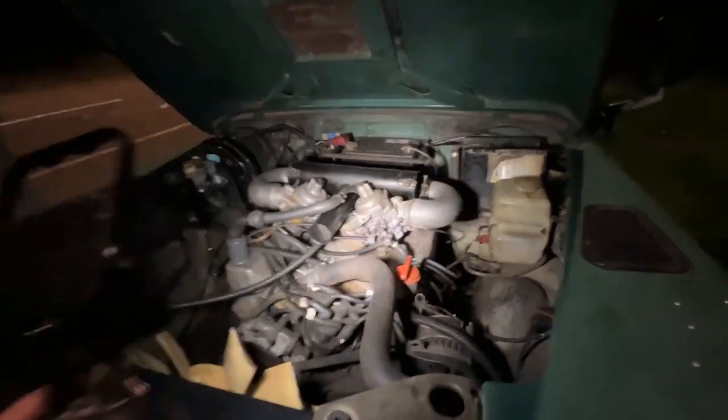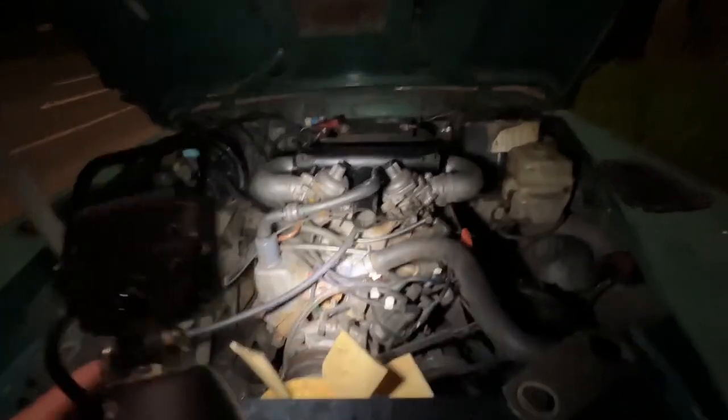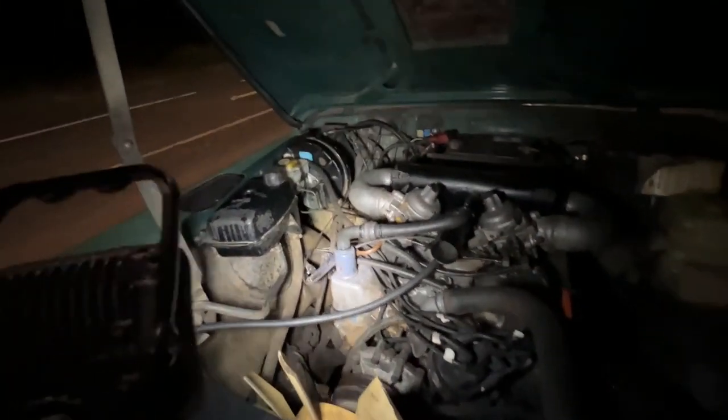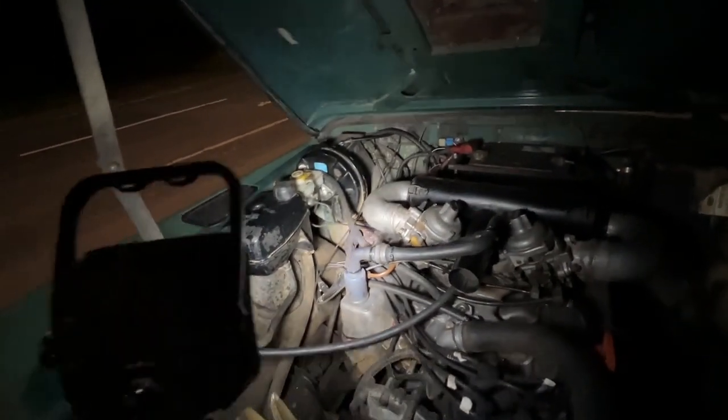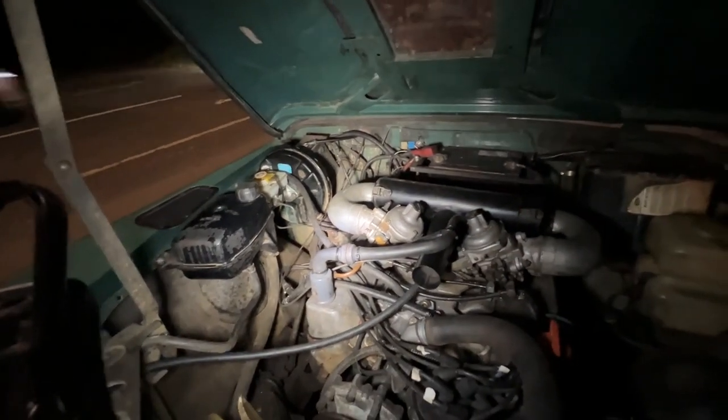Luckily this bit's working fine — nice twin Solex carburetors, new airbox, all of this has been changed over from the earlier EFI because it wasn't running right. But my brakes appear to be seized even though we've had a new master cylinder. By adjusting the linkage that goes between the pedal and the vacuum servo under the bonnet, I can hopefully fix it.